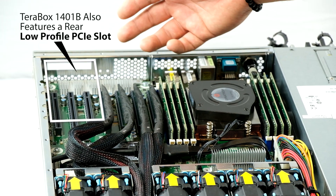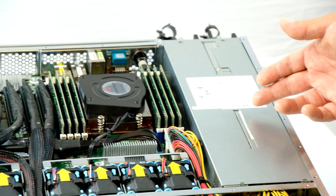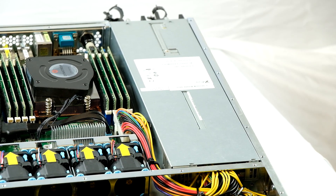On this 1401B you'll also get a low profile slot on the back of the server for additional networking. Both variants have dual 1300 watt redundant power supplies.